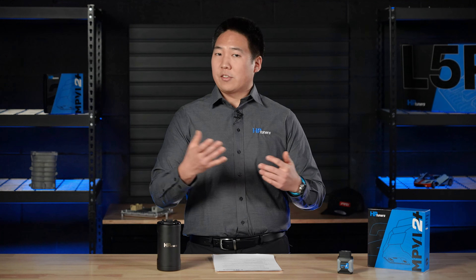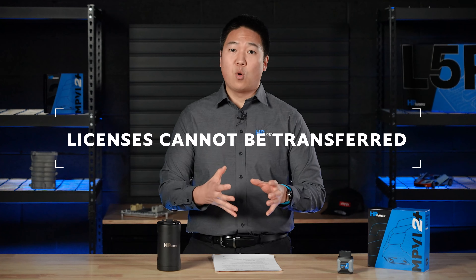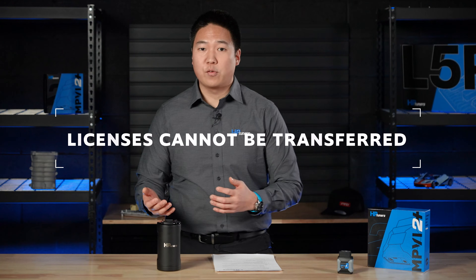A question you may have is: can I delete licenses or swap them to another vehicle? The answer is no. Once a license is chosen and committed, it is permanently stored — it cannot be erased or transferred. So if you wish to tune a new vehicle, you have to purchase more universal credits and license and tune that new vehicle.